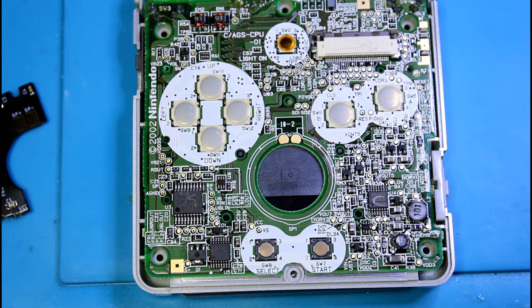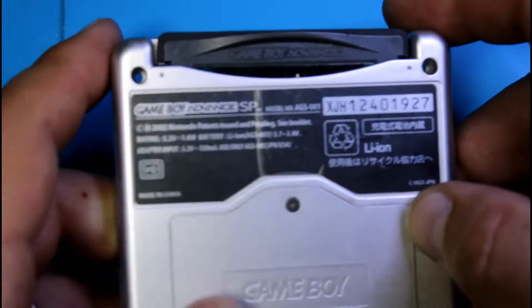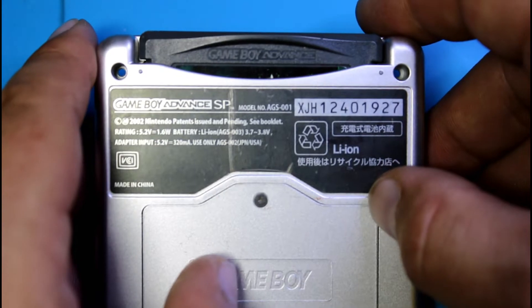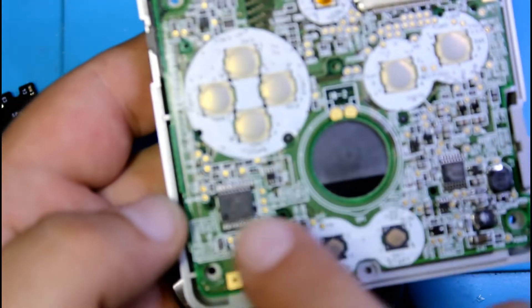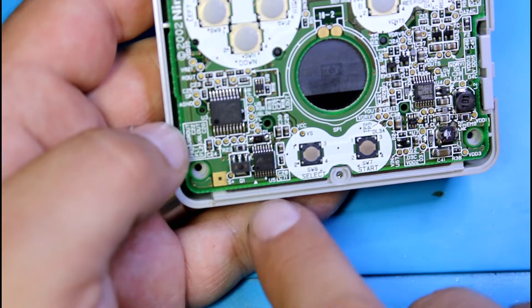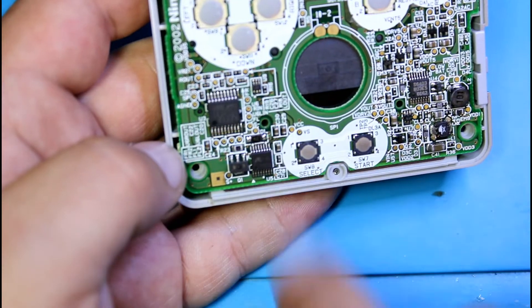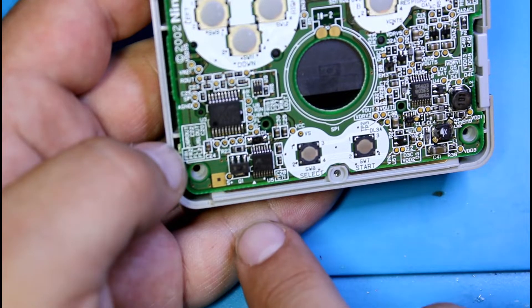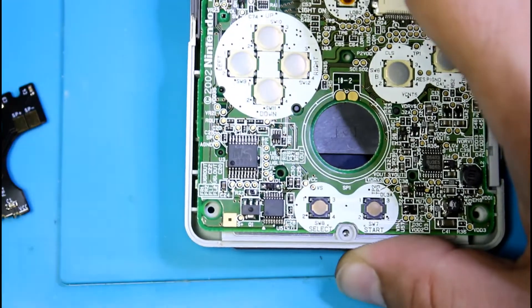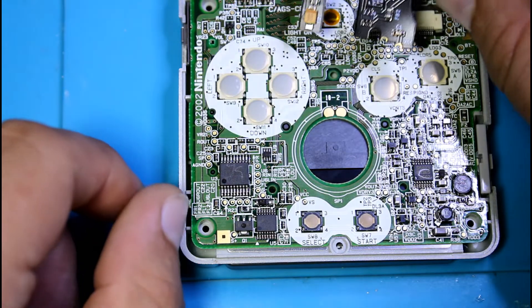So for the AGS-001, which is this one here, you can tell easily by looking at the back — it'll say AGS-001 right there. Or when you open it up, you have all these components here on the left. The AGS-101 does not have this chip; it's more bare. Because of that difference, you'll have to use one single wire for the ground for the amplifier board.